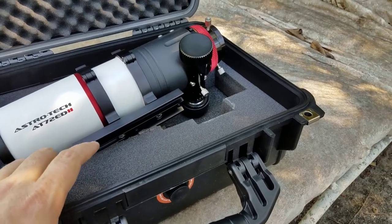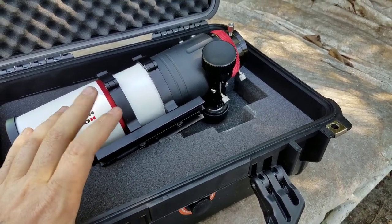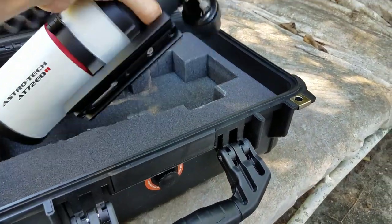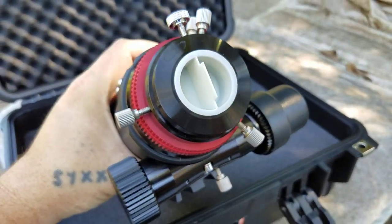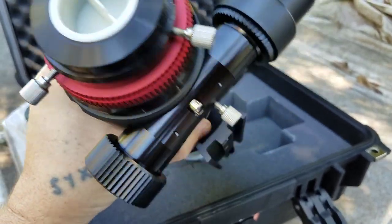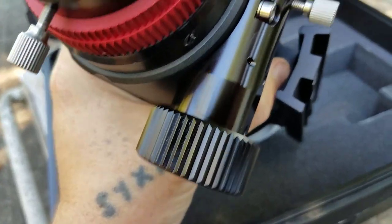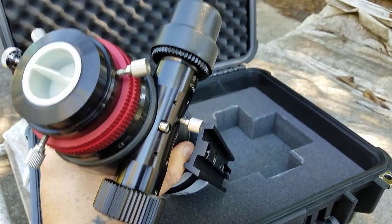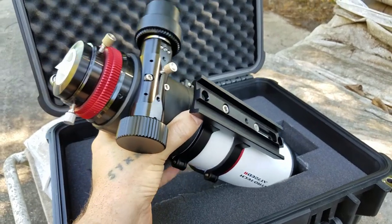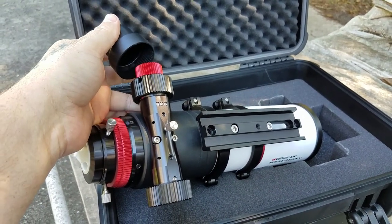There is a dual focuser, so you have your slow fine adjustment and your fast adjustment. You also have the option for this refractor to use a 1.25-inch adapter, or you can take that off and put a 2-inch adapter on there. Your locking screw is right here in the back, and they give you a cap for some reason. You also get your Vixen-style dovetail, and there's a cap on this side here.